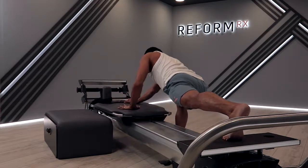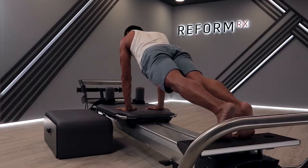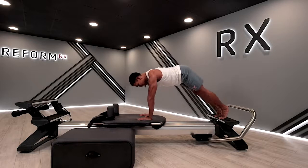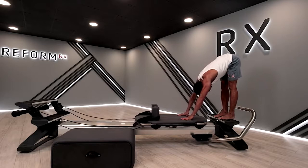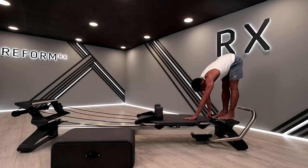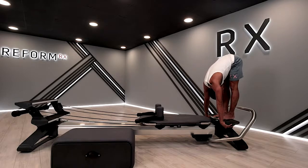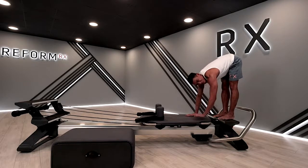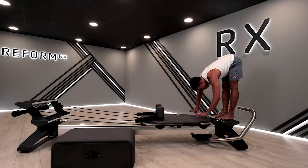Bring it back in. Bring your feet back on the foot bar or platform. Lift the hips up — feel that stretch on that whole leg. If you want to go deeper, grab under your platform and feel more stretch in those hamstrings. If you don't want to, you can just bring your hands to the back near your ankles.